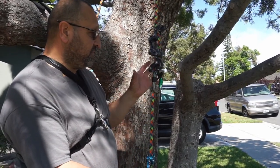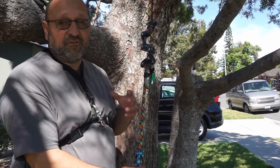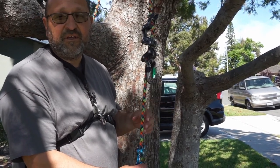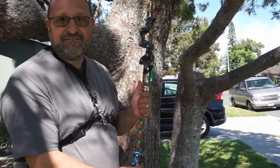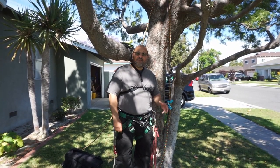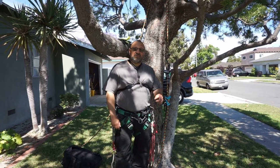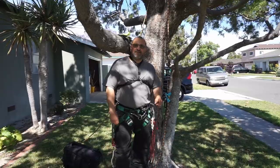Hope you guys enjoyed this video. Remember, if you're doing new techniques on tree climbing, do it low and slow — you don't want to get hurt. Comment, like, and subscribe. Hit that notification bell if you like what we do, and by all means share our videos with your friends. Take care, we'll see you next time.